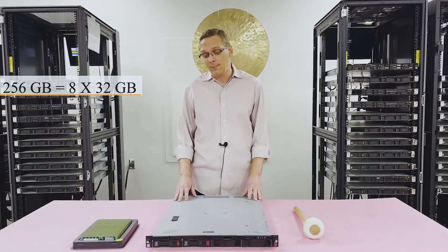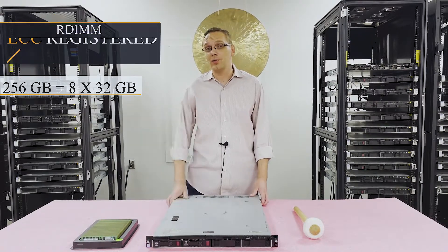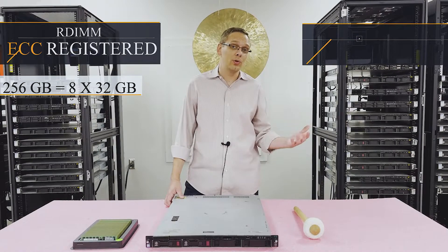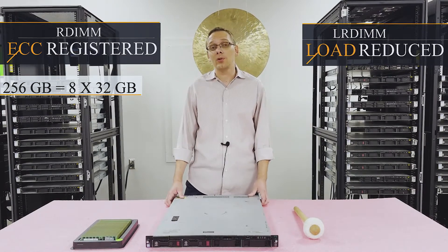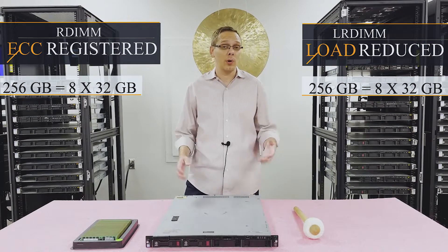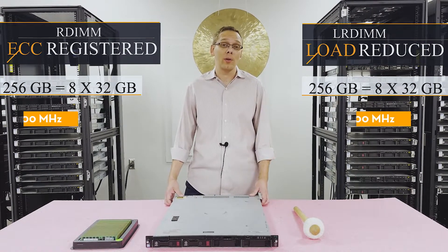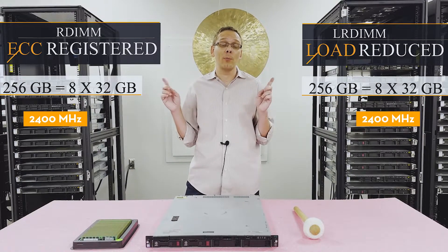The type of memory you can use is one of two types. You can use ECC registered, also known as an RDIMM, or you can use load reduced, known as an LRDIMM. With ECC registered, the max is actually the same as load reduced — 256 gigs via 8 times 32 gig DIMMs, running at 2400 megahertz. That's the same for both types.